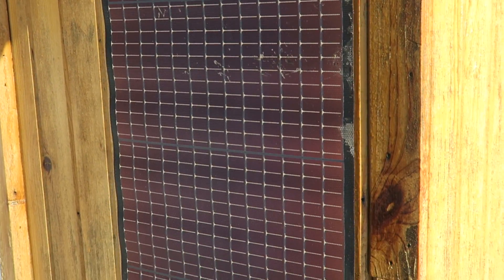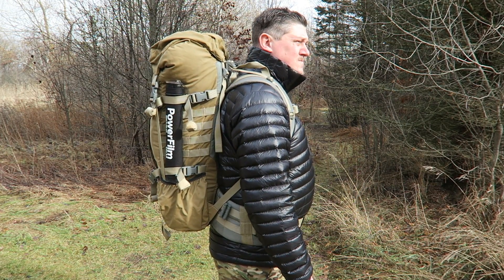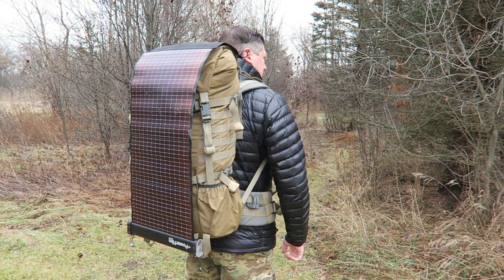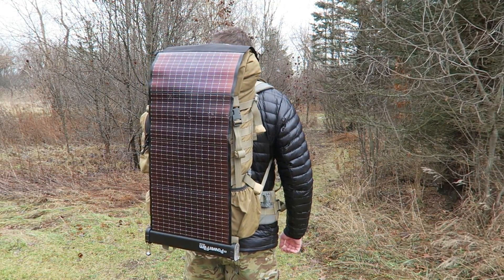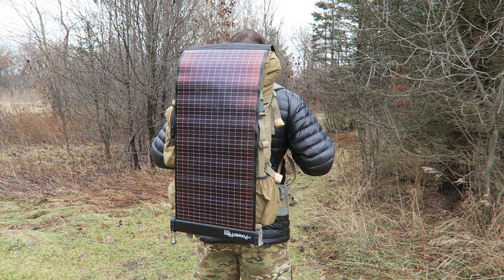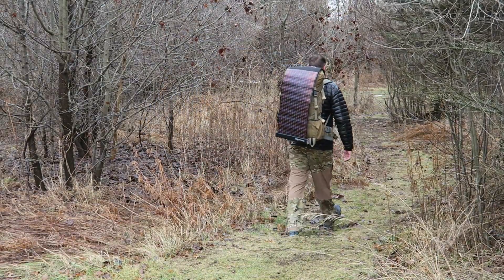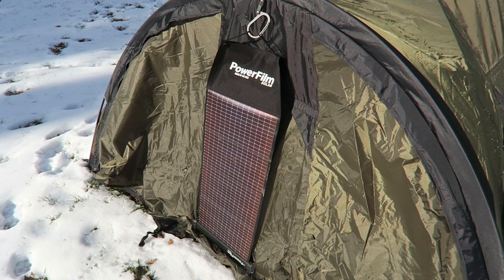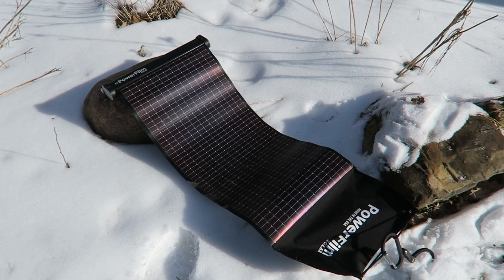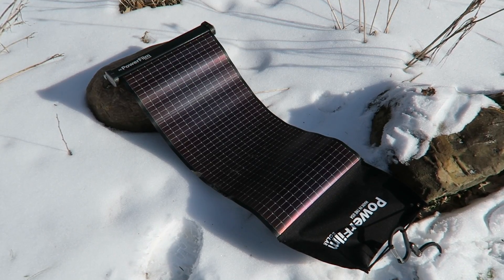They've upgraded it to an 18,000 milliamp integrated battery, which is one of the great features of this unit. Not only is it portable and lightweight, it's packable — you can slip it down in a pack or attach it to the outside. It has an integrated USB battery bank on the inside, so you don't need extra cables or an extra power pack. You simply take this unit with you where you need solar power, charge it during the day, and have that stored capacity whenever you need it.